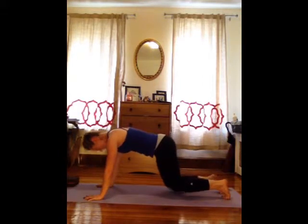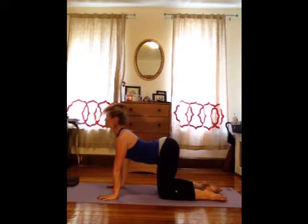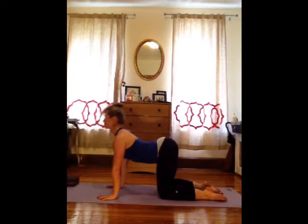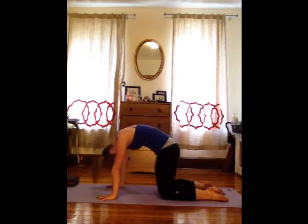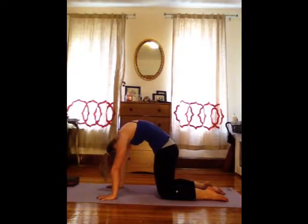Go ahead and bring your knees all the way down onto the mat for all fours and start to move through cat to cow. As you inhale, drop your belly, lift your chest. Exhale, lift your belly and round. Inhale into cow. Exhale, round into cat. Twice more. Once more.